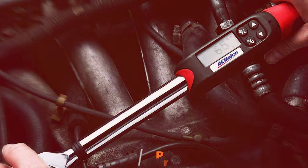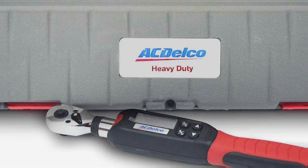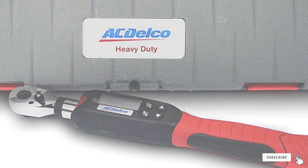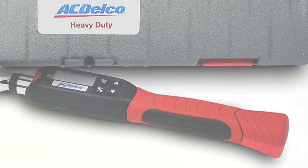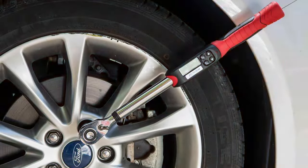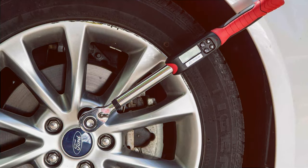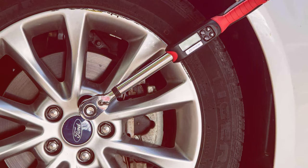This tool is a blend of modern technology and durable design. It features a digital display that provides clear, accurate torque readings. The ergonomic handle ensures a comfortable grip, reducing fatigue during long projects. Quality is a standout feature — it's equipped with a high-precision sensor that delivers accurate torque measurements. The construction is solid, with quality materials that promise longevity and consistent performance.